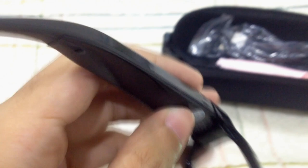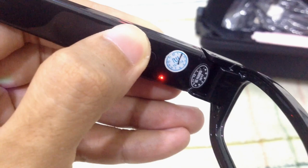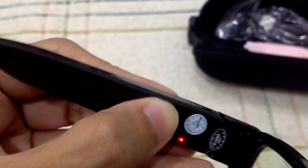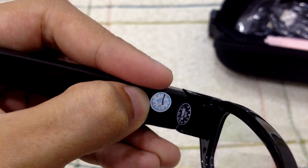To power off, just press it for three seconds. That's it — it is now turned off.